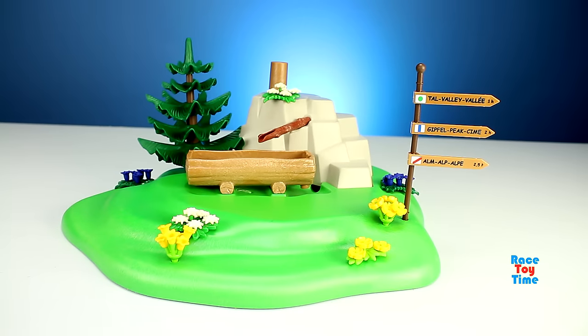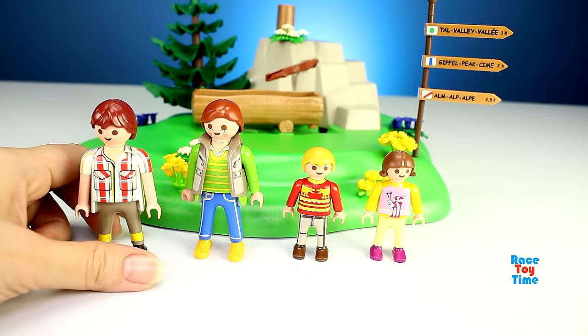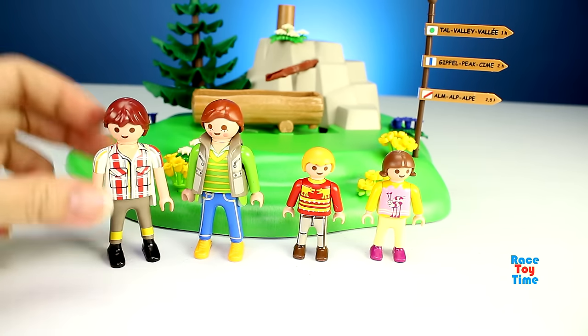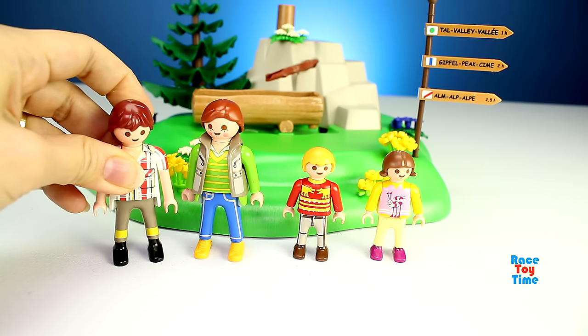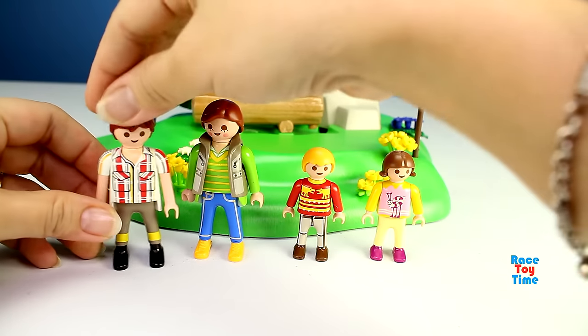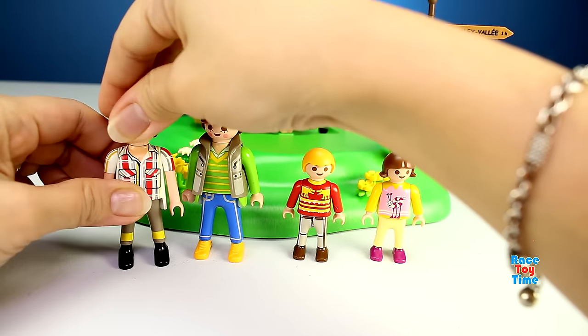Now that the playset is done, let's check out the figures. This playset comes with two adult figures. Here's the dad. Figures can bend, sit, stand, and turn their heads.